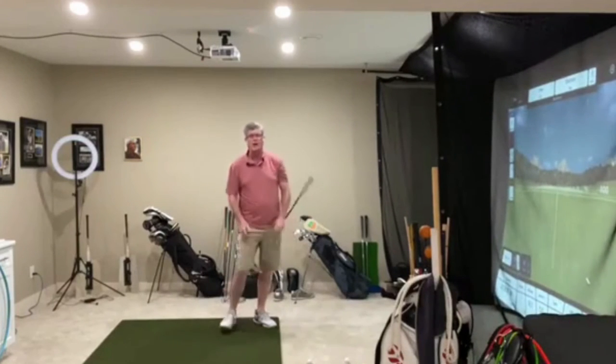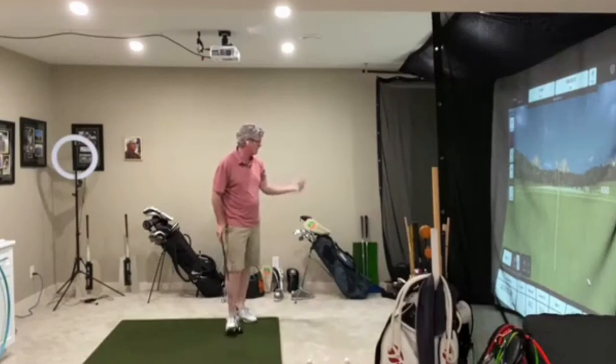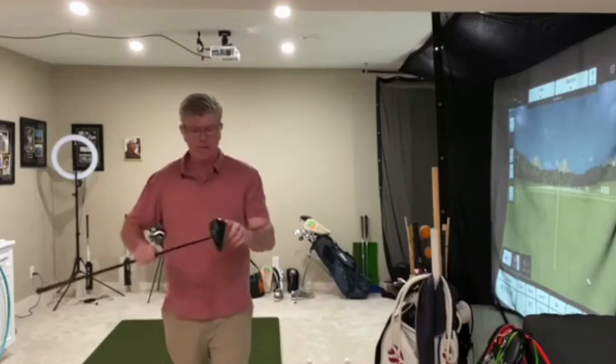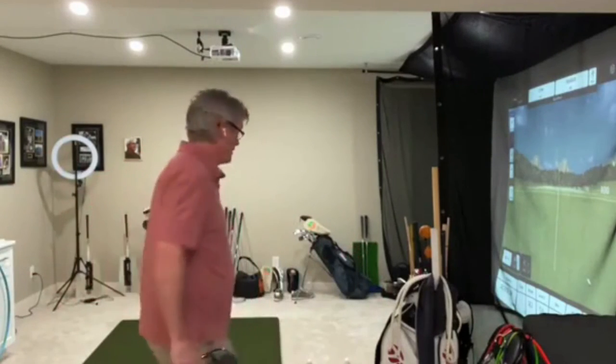I barely clipped the top of the tee and sent it along there — not bad. 106 miles an hour, maybe about 250 carry. Not great, but not disastrous. I made really, really good solid contact — sweeping up on it and through. So ball more forward, tee it up higher, and start with that club head behind the ball — six to ten inches. That will really help you swing up and through on it.